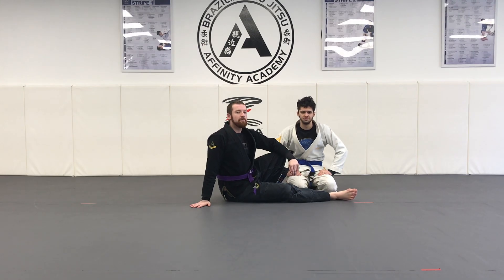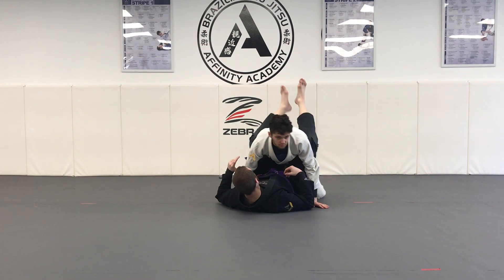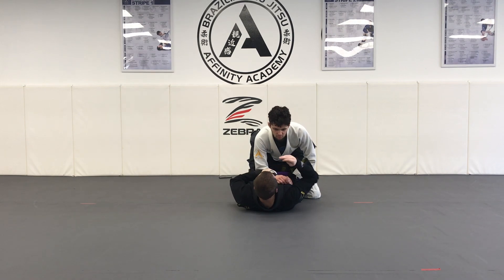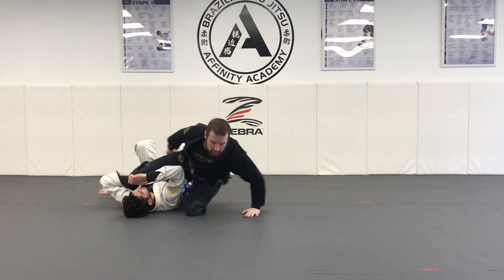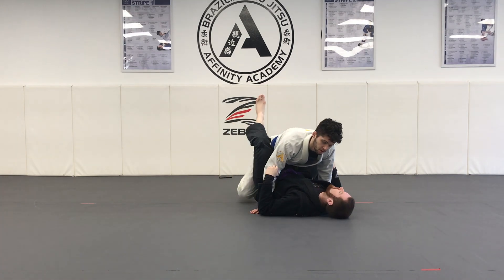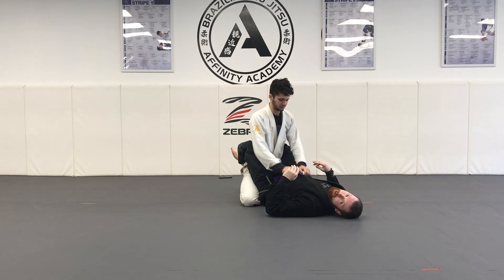The next sweep we did after the scissor sweep was our flower sweep. From the guard position, I'm going to start with a two-on-one on my partner's arm to take away his post.